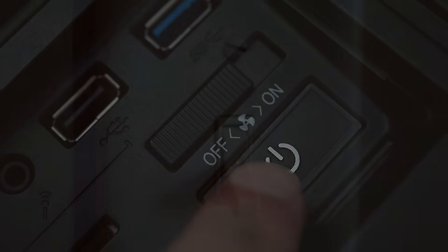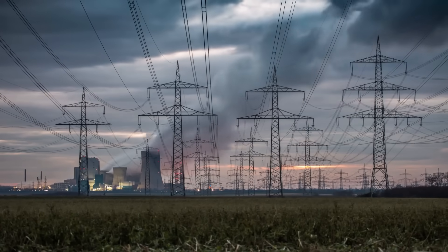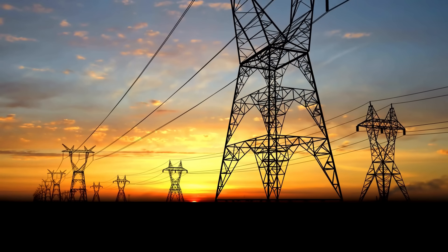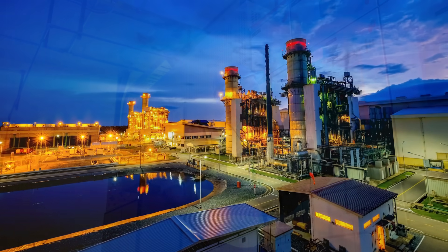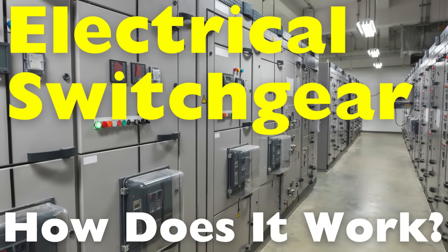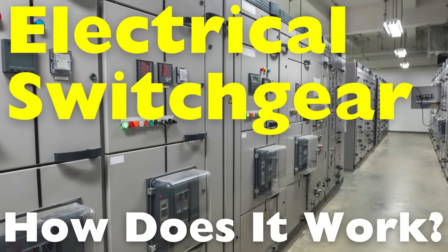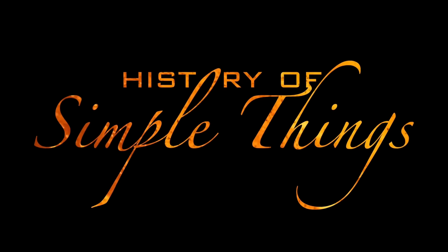When we flick on a light switch, power up our computers, or charge our phones, we rarely think about the massive infrastructure quietly working behind the scenes to make that possible. Deep within electrical substations, power plants, and industrial facilities, there's one unsung hero that ensures electricity flows safely and reliably – electrical switchgear. In this video, we're going to unpack what electrical switchgear is, why it's so important, how it works, and how it helps keep everything running smoothly in our electrified world, right here on History of Simple Things.